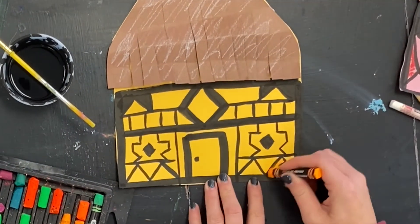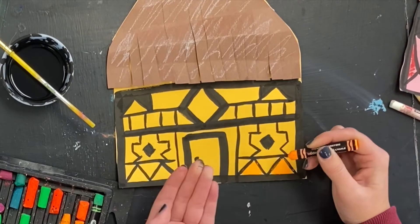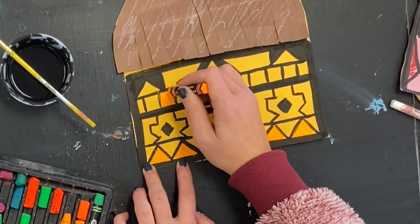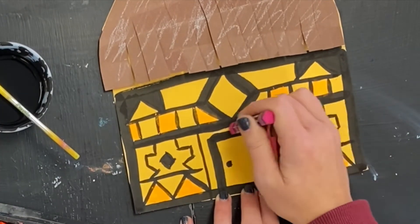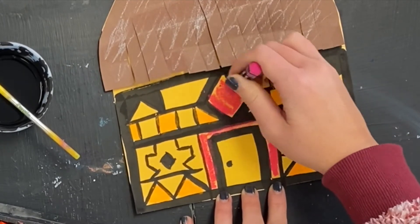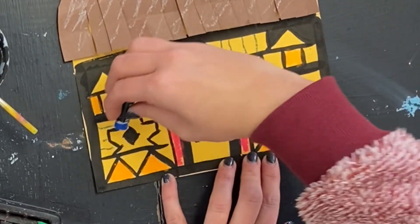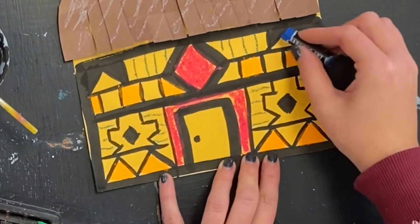The final step is going to be to use some brightly colored oil pastels to start to fill in the patterns of the house. Try not to color over the black India ink in case it's not completely dry, but have fun with the colors and patterns that you create as you finish your African house to add to our village. I can't wait to see what you've created.